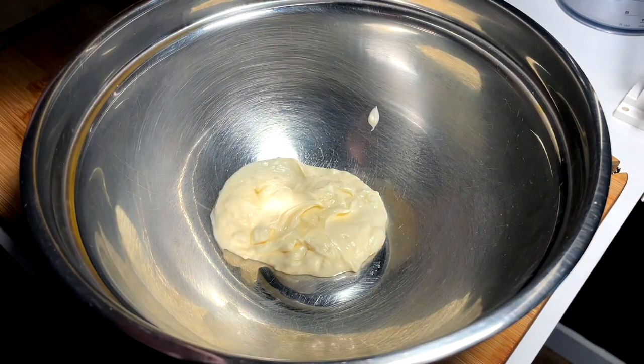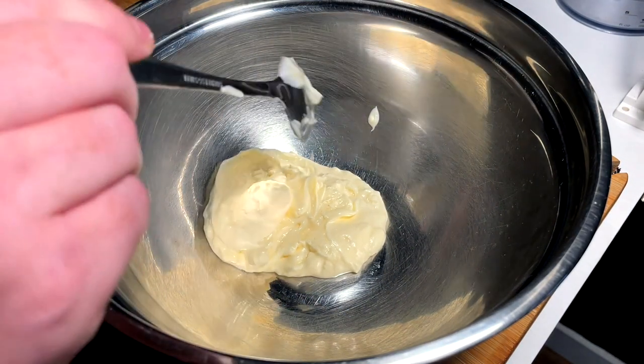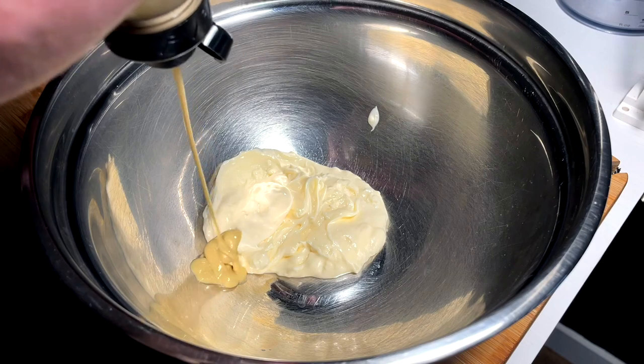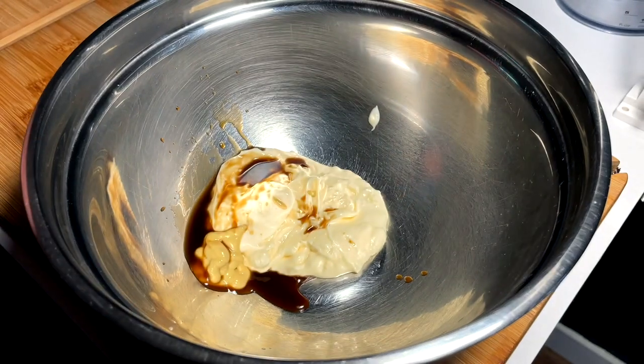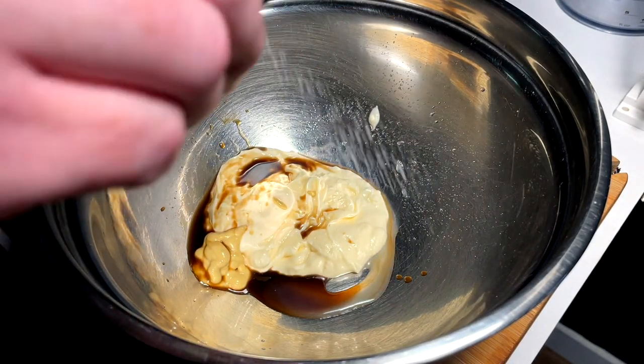So we're going to go in with some mayo. I'm making a little single-serving dressing here, probably for two people, but I'll have some extra leftover. We're going to go with a little squirt of Dijon — not too much. We're going to hit it with a dash of Worcestershire sauce, and then we're coming in with a squirt of lemon.